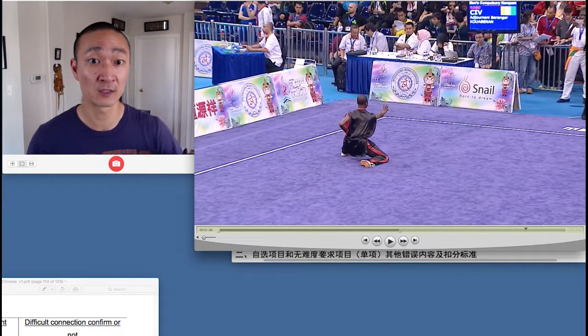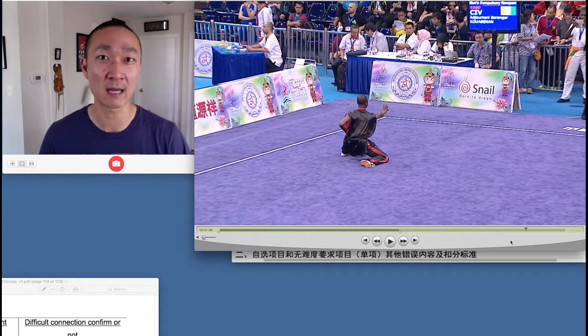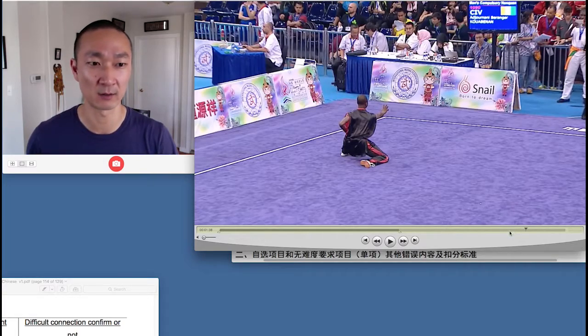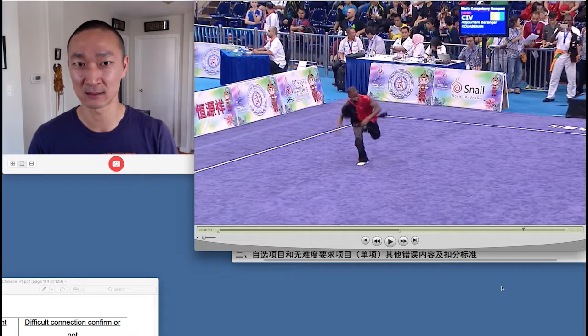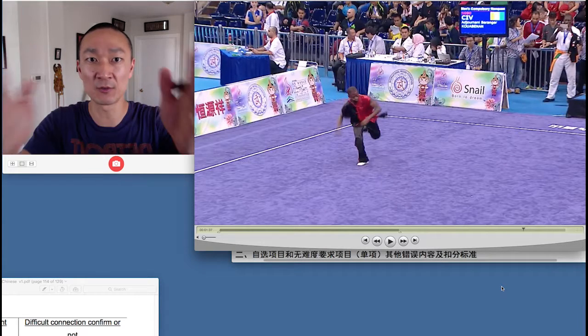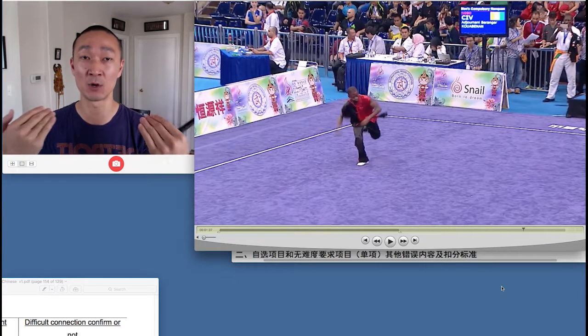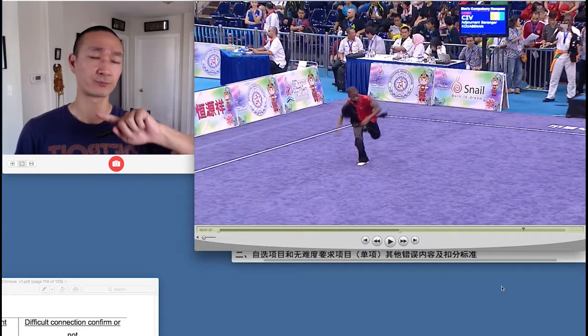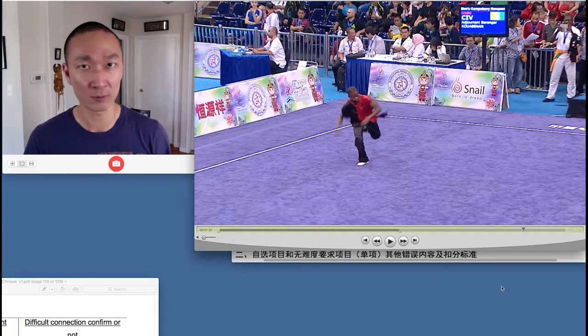Clearly landing on one foot first, then the other — so there would be no connecting points from the C-judges. Also take a look at the angle of the athlete's body when that first foot touches the ground. This is supposed to be a 540, so when the athlete lands, his body should be facing the direction he's going. Because he lands with the body facing backwards — more like a 360 — and because he lands with one foot first then the other, he would probably get no difficulty points, neither for the Sheng Feng Zhao nor for the Diebu connection.